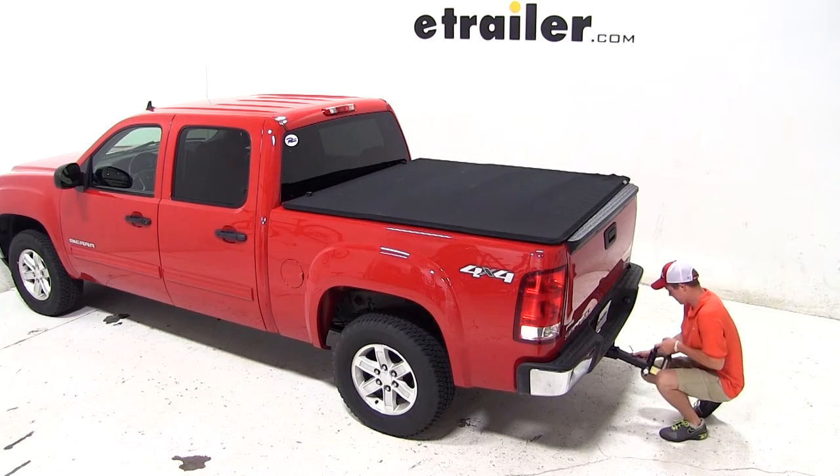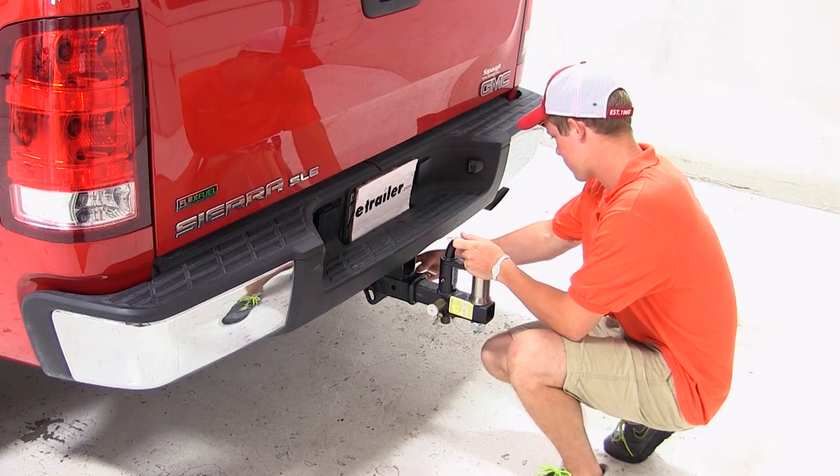We'll begin our test fit by sliding the shank of the ball mount into the opening of the hitch and securing it with the pin and clip.